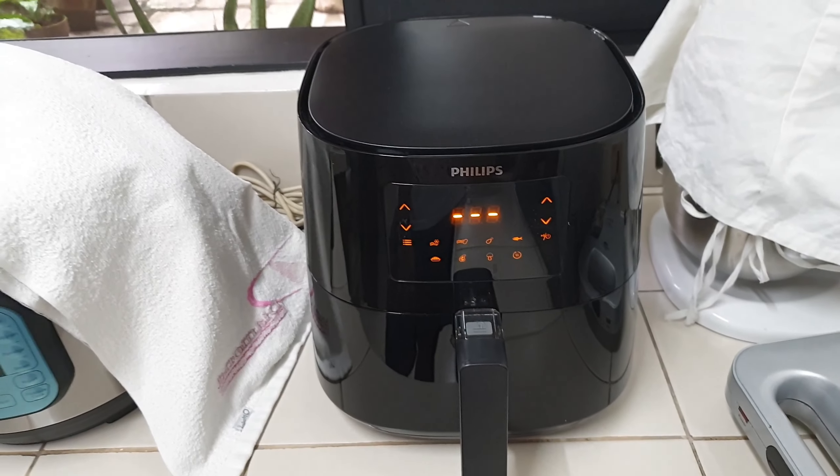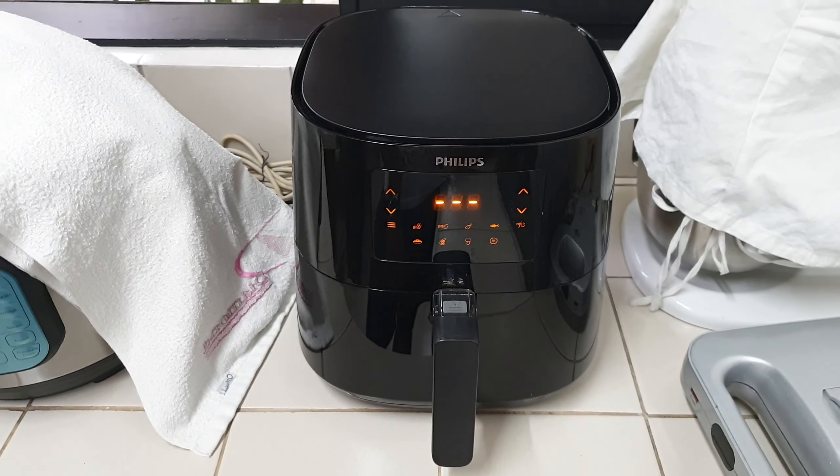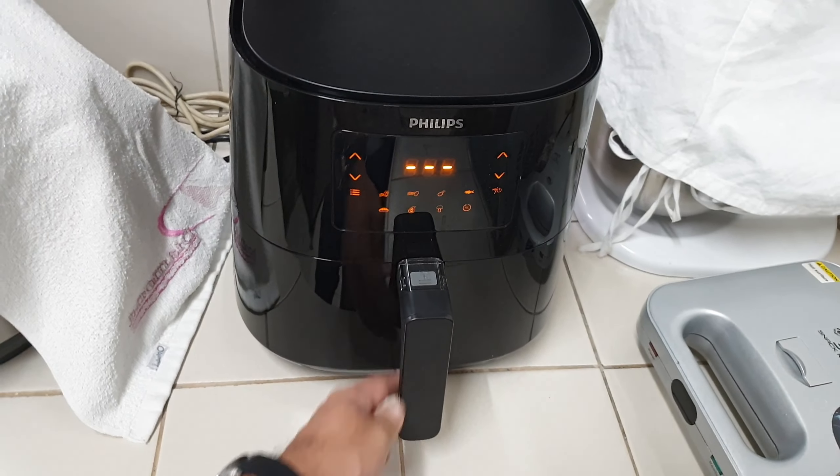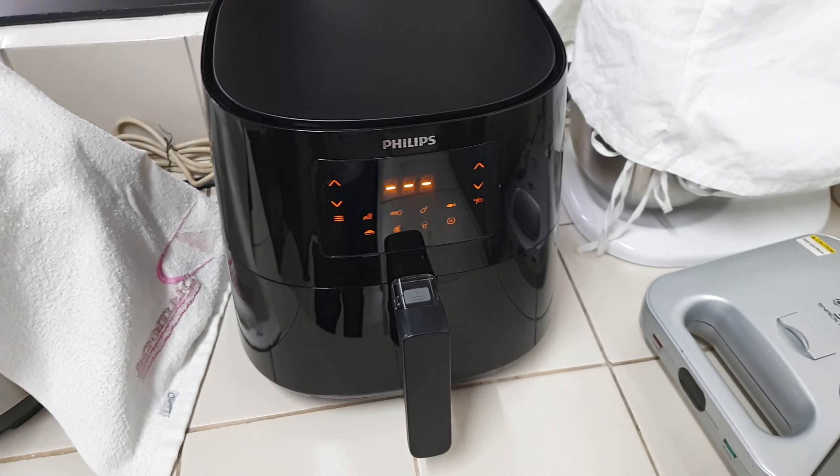It's a nice handy machine, especially now that people are going healthy and want to avoid cooking with oil. It saves a lot of time, space, and cleaning too. Pretty good from Phillips.